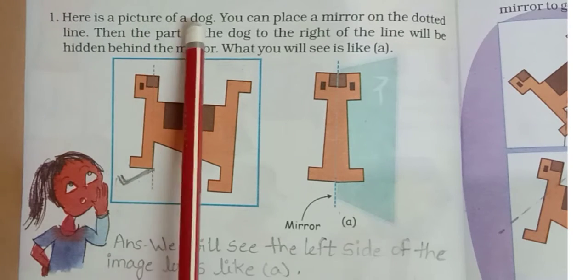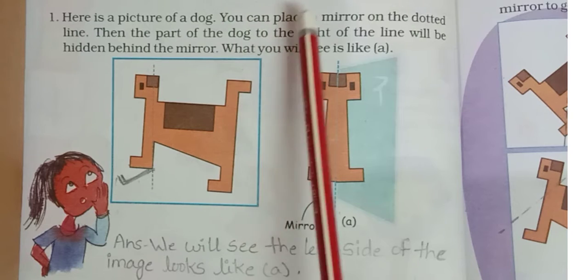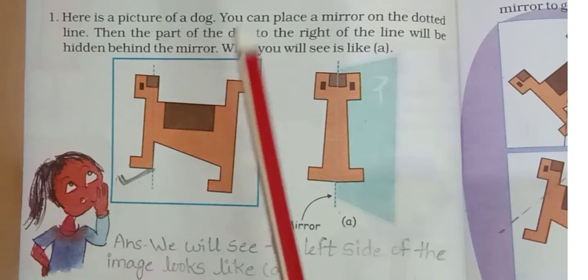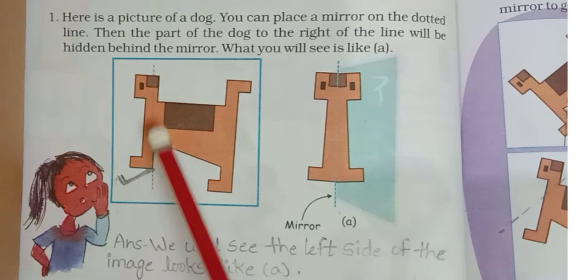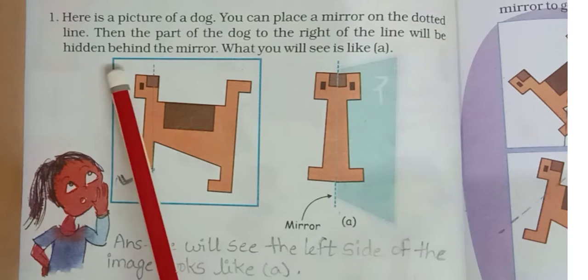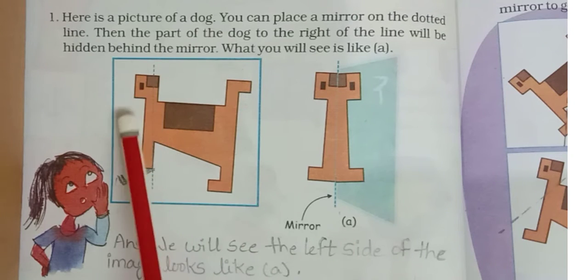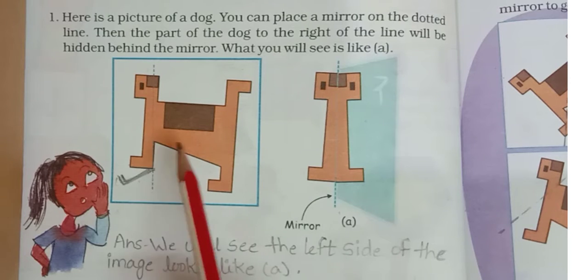Here is a picture of a dog. You can place a mirror on the dotted line. The part of the dog to the right side of the line will be hidden behind the mirror. And the right side of the dog will be hidden behind the mirror.